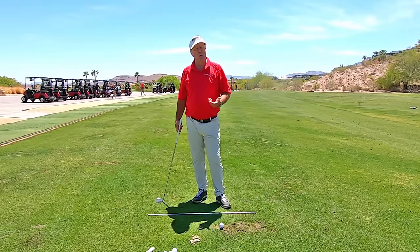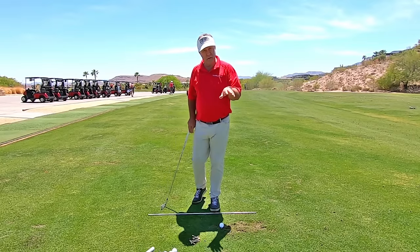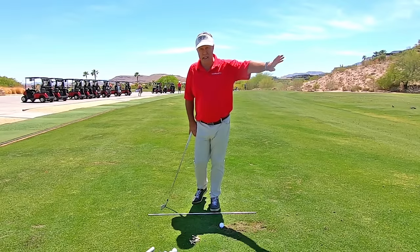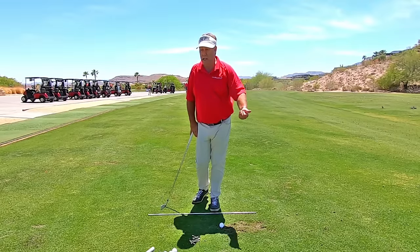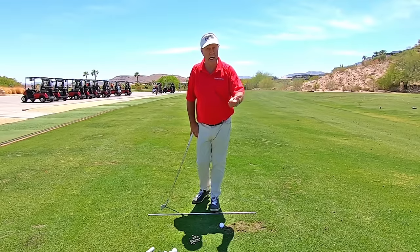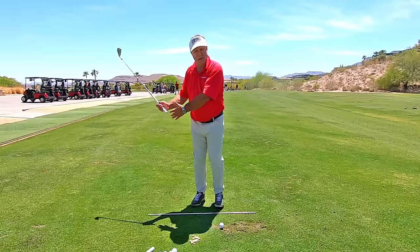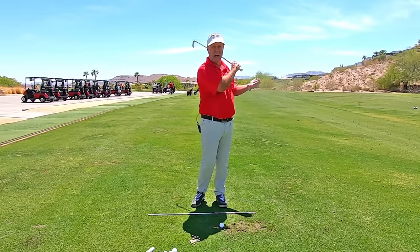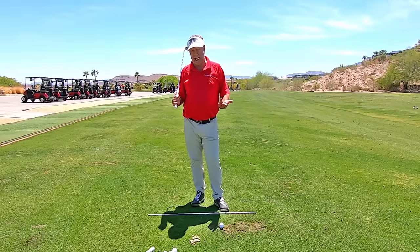How could you generate power? You've seen a few tour players doing a very short swing, hitting the ball 300 yards with their driver — Tony Finau, Jon Rahm. Not that I want you to go that short, but if the arms aren't in a position to generate all that power, they've got to be hitting it with something. So they'd be using their body.